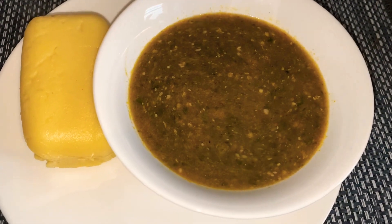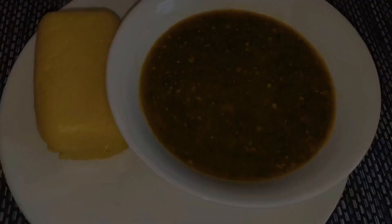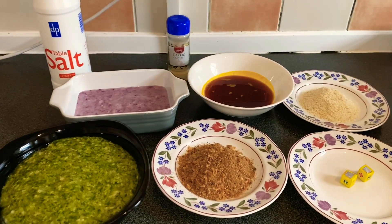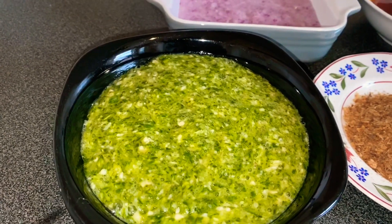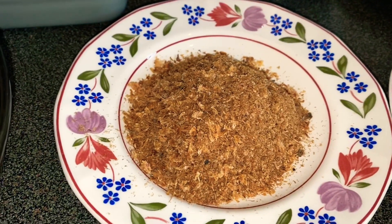If you would like to know how I cook my baby's okra, keep on watching. These are all the ingredients we will be needing today for the baby's okra. In this bowl I have already blended okra — you can also achieve this by grating your okra if you don't have a blender. Here I have blended crayfish.